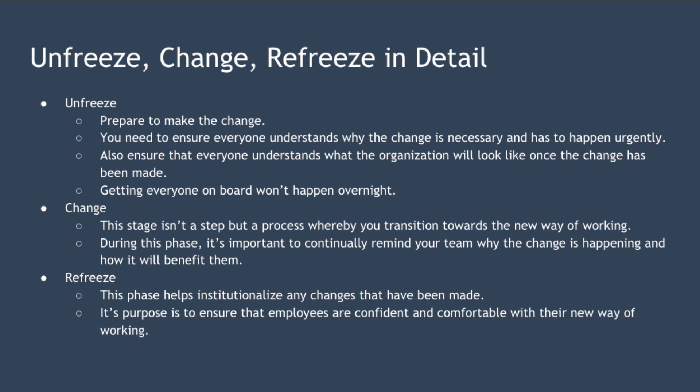The second phase of the model is change, and this should happen once the first stage is complete and your entire team understands why the change is necessary and is committed to making it happen. This stage isn't a single step but a process whereby the transition towards the new way of working happens — your team is unfrozen and moving towards the desired new way of doing things. For a really simple change, this step could happen in a matter of days, but for more complex change, it could take months or even years. During this phase, it's important to continually remind your team why the change is happening and how it will benefit them once completed.